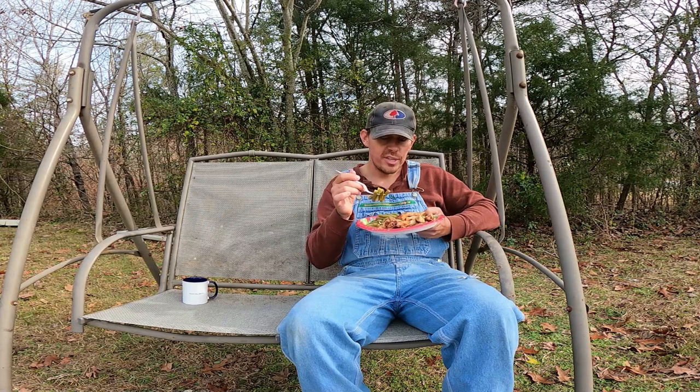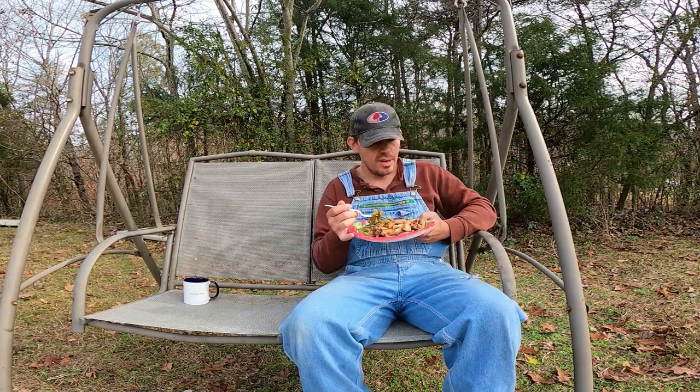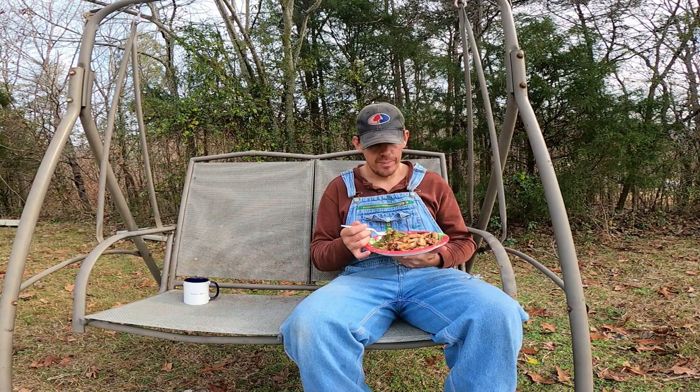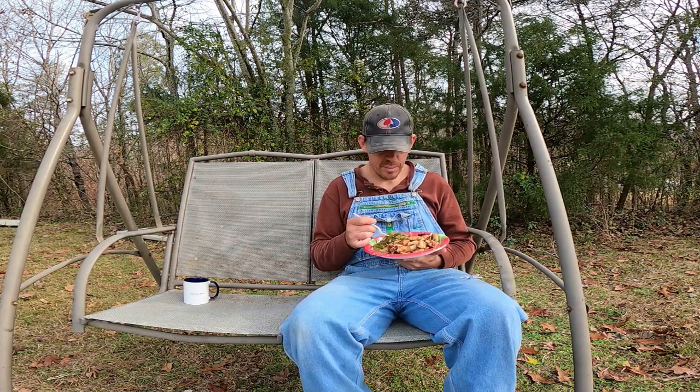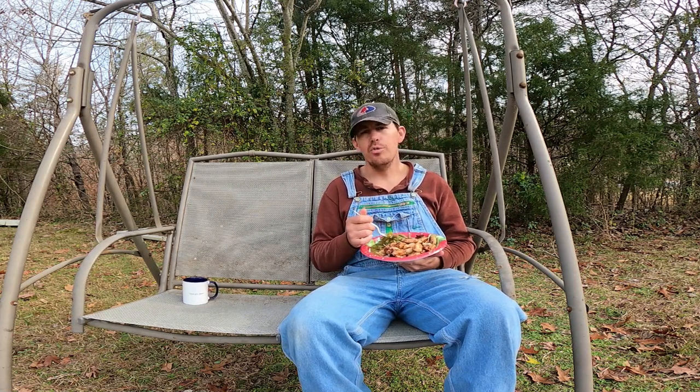Oh, the chicken — yeah, you saw it. I actually put the chicken in there before I put the seasoning. But it's okay, nothing to get upset over, it's not a game changer. It's just not the way I usually do it, and sometimes I get ahead of myself. But anyway, we'll stop talking here for a second, eat this lunch, and then we'll go — I'll show you how I made the deer feeders and we're going to put those up.